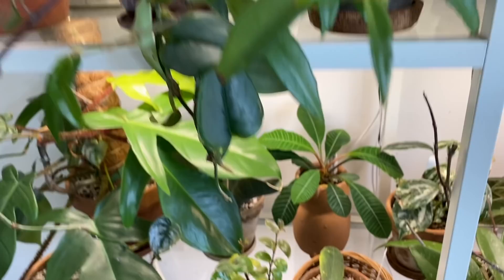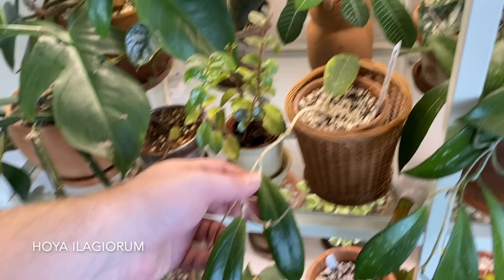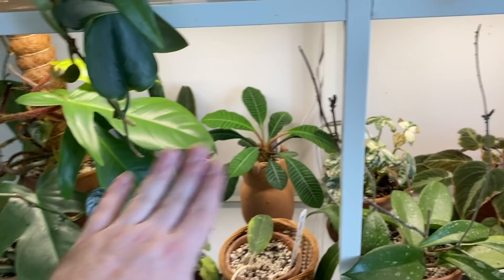Moving down, I have this Hoya alagiorum, which has lost a couple of leaves over the last year and only has three left — very slow grower, probably should give it a bit more light. I think I need to find a different situation for my Hoyas, which is something I could work on in the next couple months. At this point the grow lights on this shelf are just too far away. As you'll see, I have another Hoya shelf later in this video where I think they're growing much better.